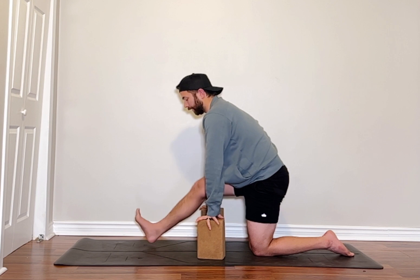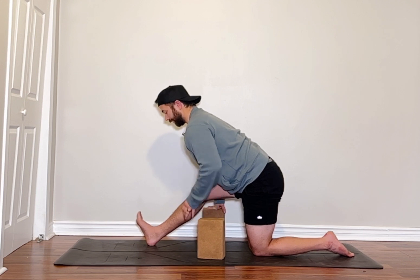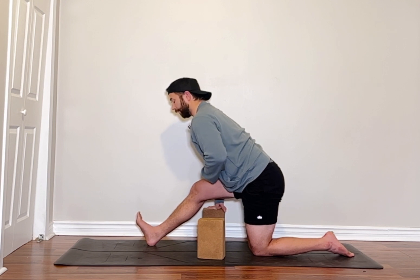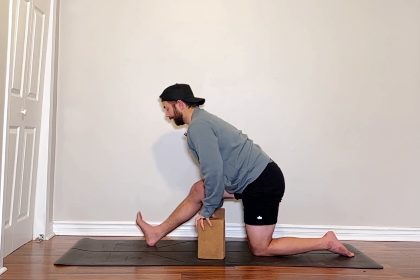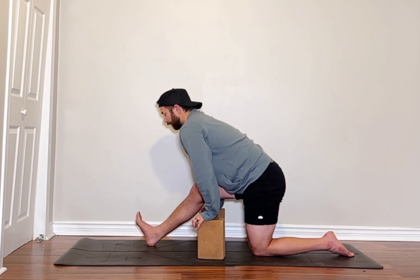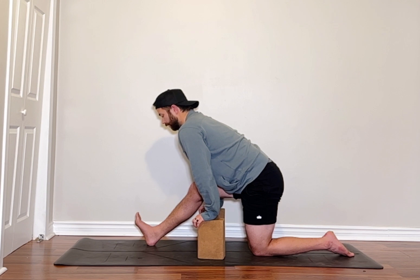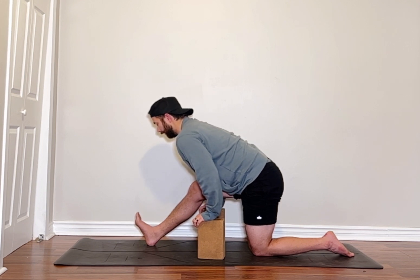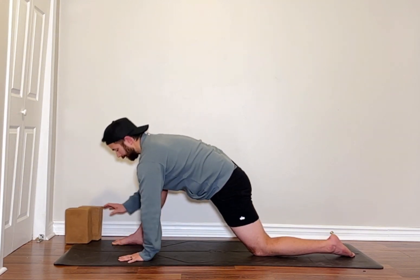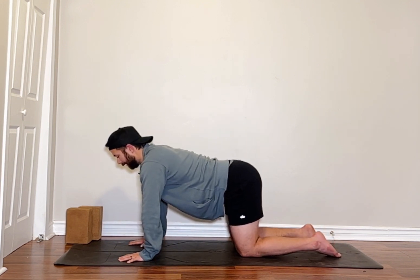Once again, finding where you need to be today — nice and tall first and then hinging. Not looking to round the back, not looking to push farther than where we're comfortable. We're just looking to bring our upper thigh a little bit closer to our lower stomach, belly button — whichever way you want to think about it — and then keeping good alignment. One more breath, release, hands down, back to tabletop.